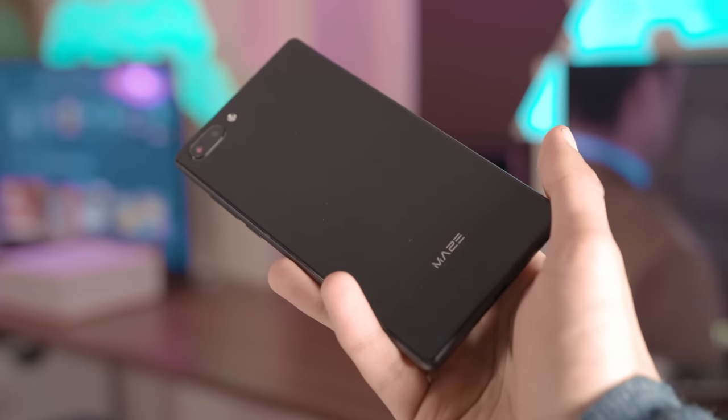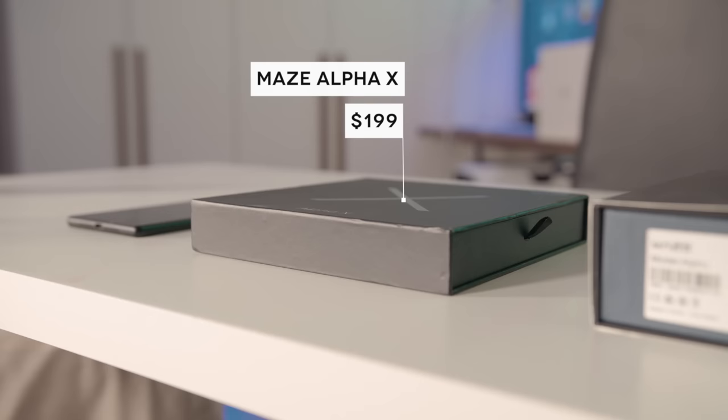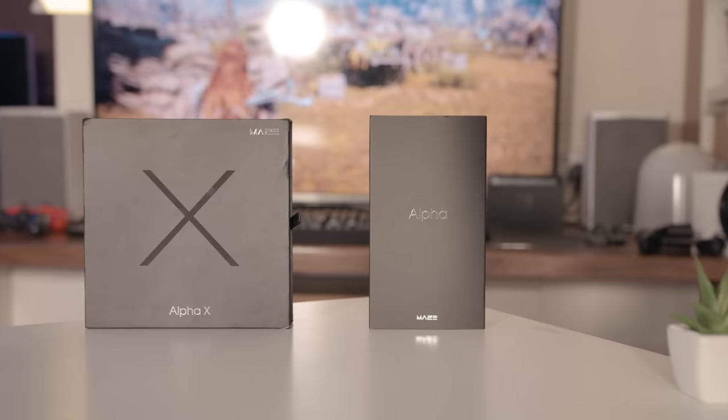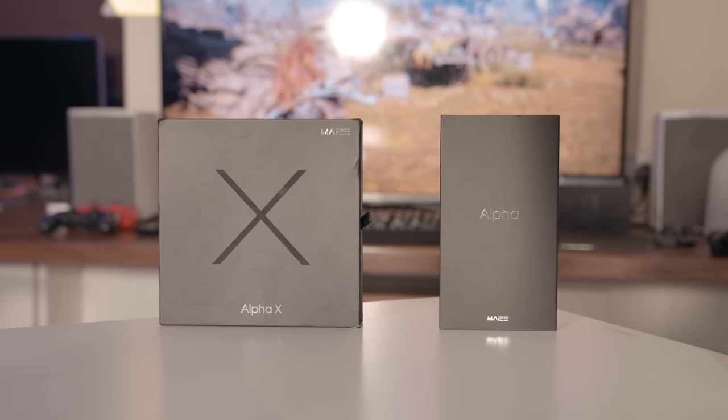You probably remember this smartphone — the Maze Alpha. We tested it a few months ago and came away very impressed with its huge potential and even huger dimensions. Today we have its successor, the Maze Alpha X, and crazy naming convention aside, in a lot of ways this is an even more exciting smartphone than the original. It's a refined version of the device, and refinement is exactly what we need. So let's crack it open and see what we've got.